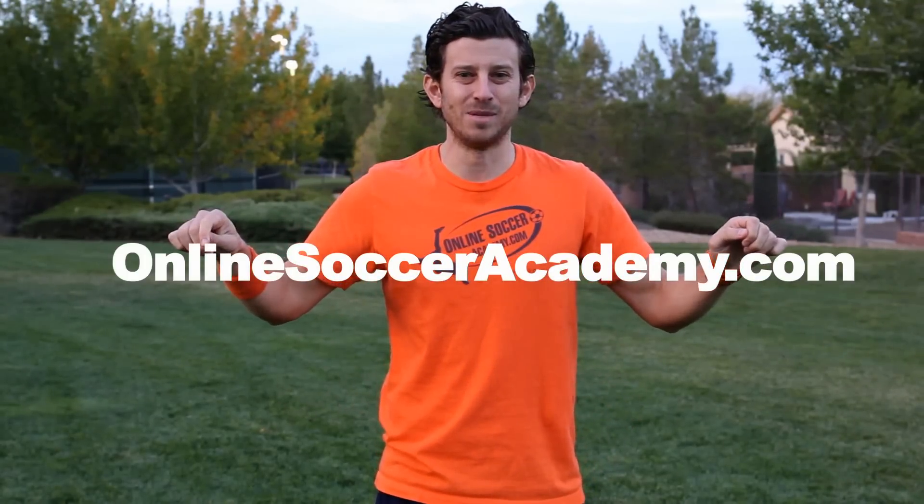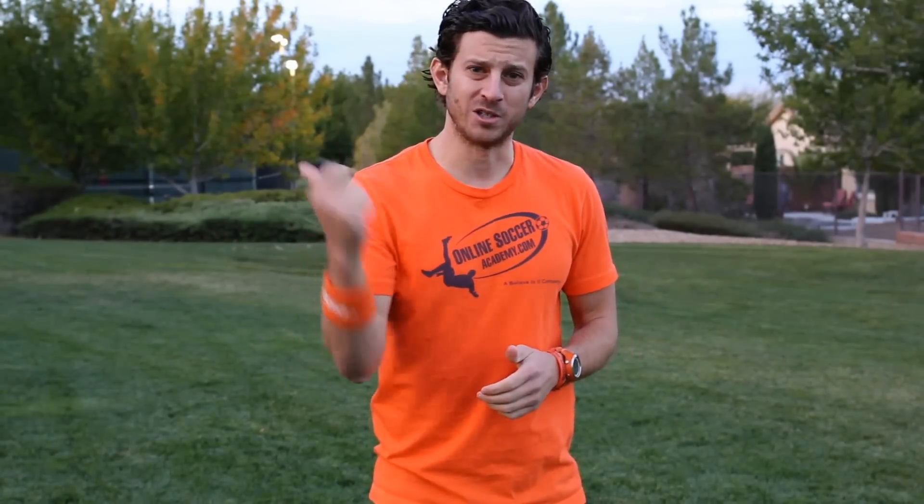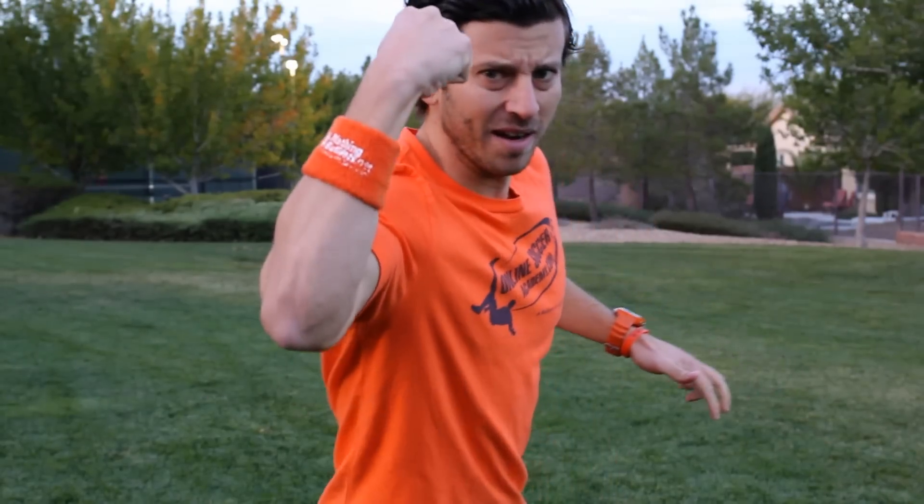Hope you enjoyed this Online Soccer Academy training video. Like, favorite, and share this video if you did. Don't forget to subscribe on YouTube or sign up and create your profile for free at OnlineSoccerAcademy.com — players all over the world use it and you can do game reviews and track your progress. Post a comment and let me know how this video worked for you. My name is Jared Montz, and remember: if you believe in it and back that up with hard work, anything in life is possible. Believe in it!